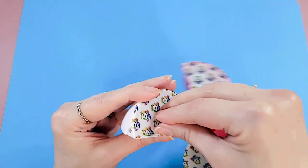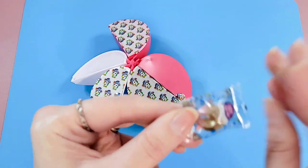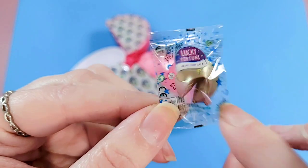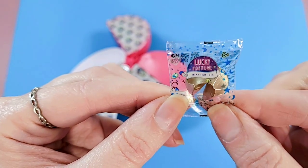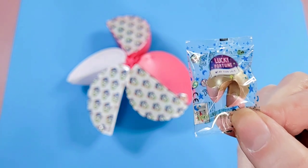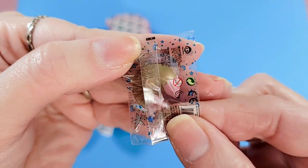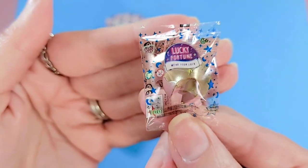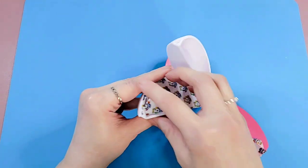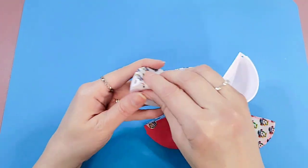The tab came off, but look at this — it's a Lucky Fortune bracelet thing! I actually made a video where I opened the Lucky Fortune toy. It's like a little friendship or fortune bracelet. That's kind of cool to have as a mini brand version — I love that.